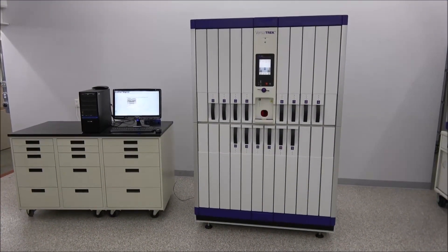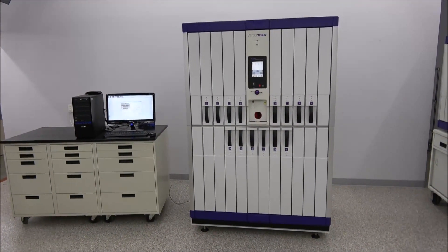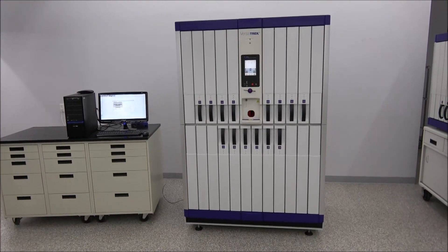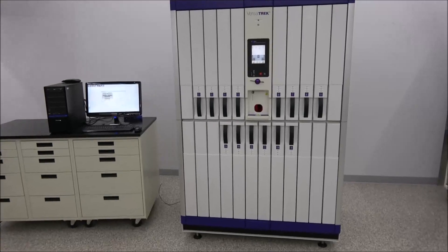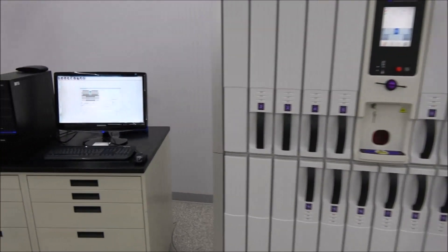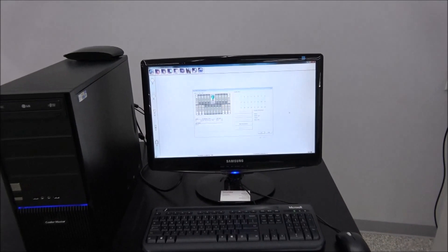Hi, this is Rich with New Life Scientific. Today I've got the Versatrec. It's a microbiome detection system with 14 drawers and 336 bottle slots — a lot of capacity for everything you need. It also includes a computer with software installed.